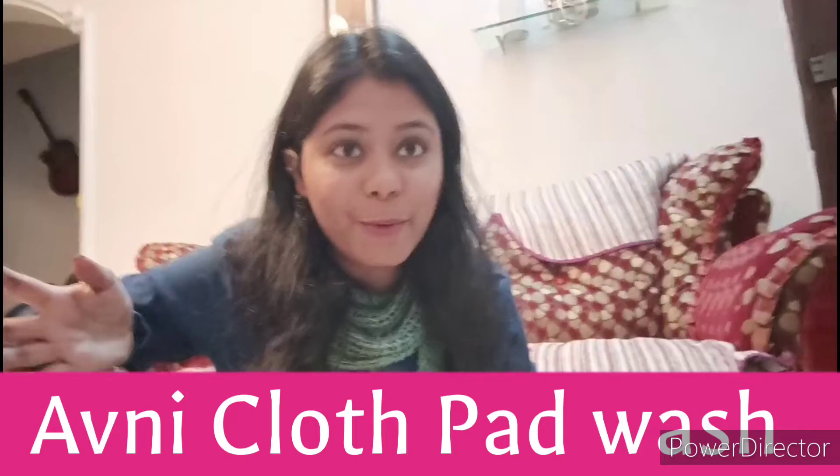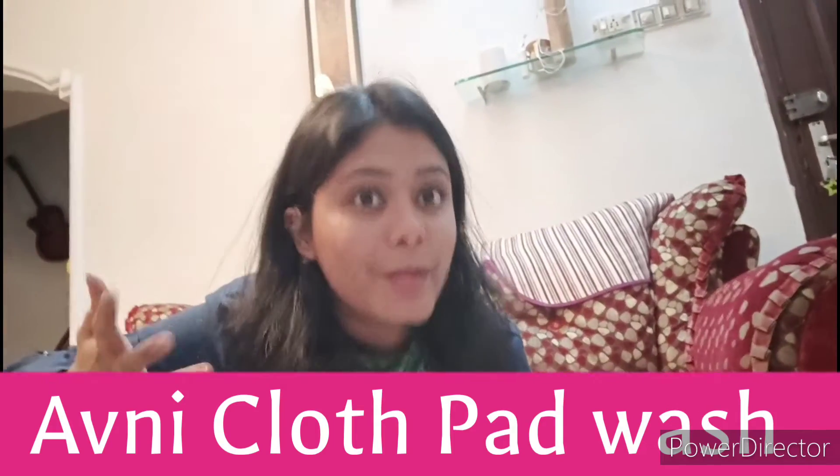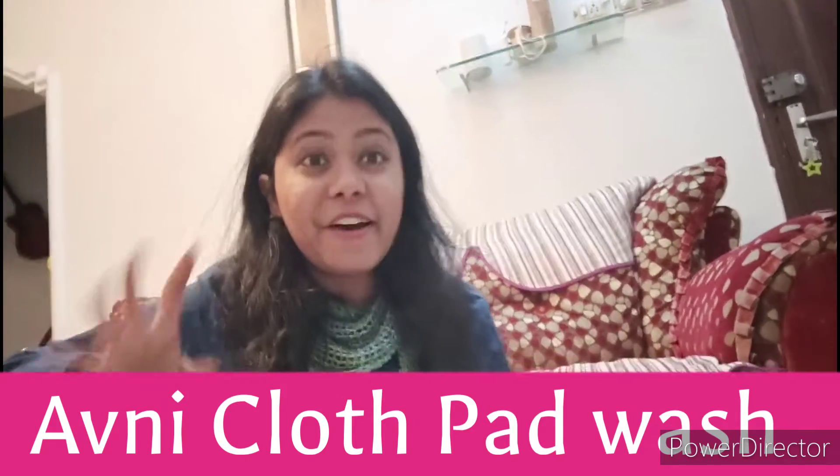So now you will think ki — thik hai, cloth pad hamne experiment kar hai — but how are we going to treat it, how are we going to clean it? Trust me guys, Avni is not only giving us cloth pads, it is also giving us ways to wash it.